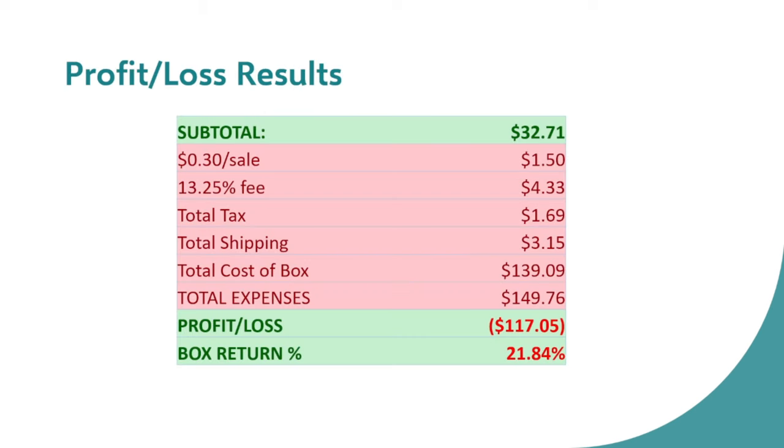The profit/loss results for the Hobby box were pretty abysmal. I made $32.71 in sales. eBay charged 30 cents per sale plus a 13.25% selling fee, totaling $1.69 in tax and $3.15 in shipping. Adding in the box cost of $139.09, total expenses were $149.76. So my profit/loss on the box was a loss of $117.05. The box return percentage was only 21.84% — call it 22% — not a very good return on the Hobby box.